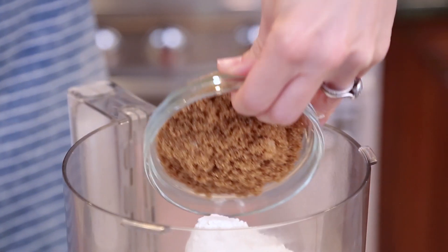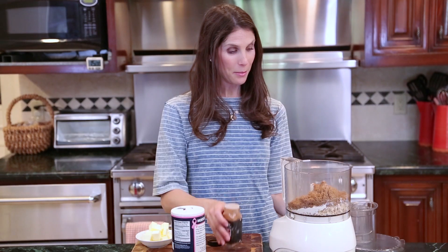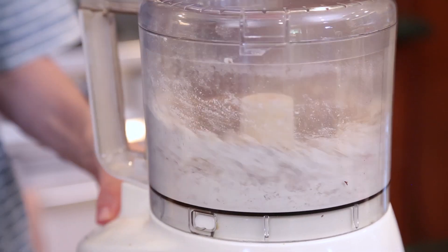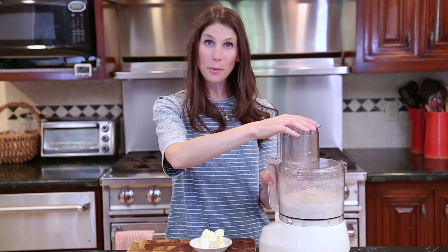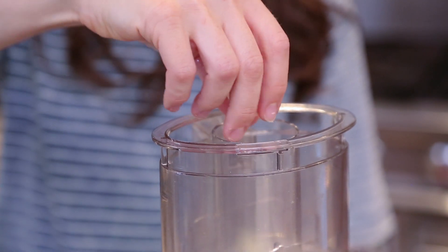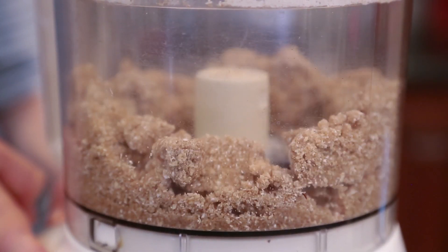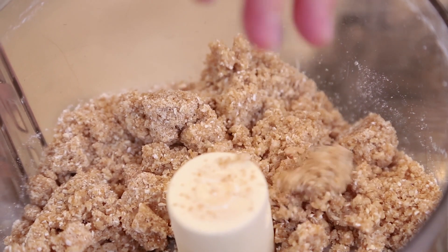flour, brown sugar, salt, and cinnamon. Then I'm going to give it a quick whirl. And then I'm going to add my cold cubed butter in slowly. You know your topping is done when it starts to form clumps.